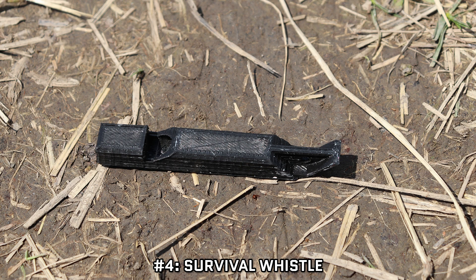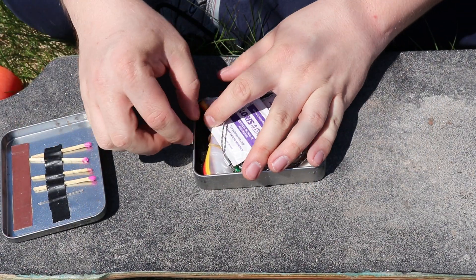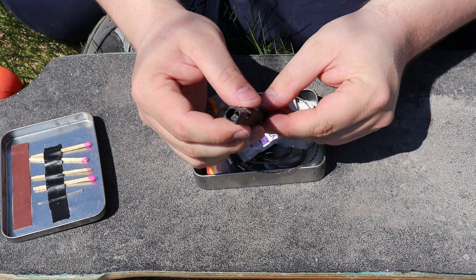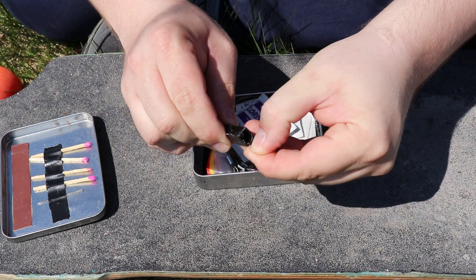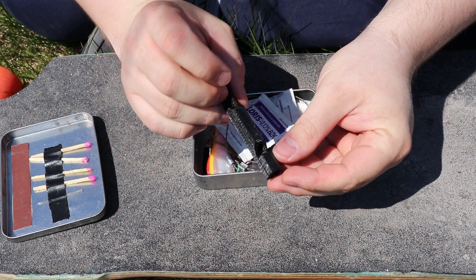Number 4, a survival whistle. This is something I've had in my survival tin for quite some time and actually sits in my EDC bag, not my bug out bag. However, my bug out configuration consists of both my bug out bag and my EDC bag, so in the context of my bug out loadout, it counts.